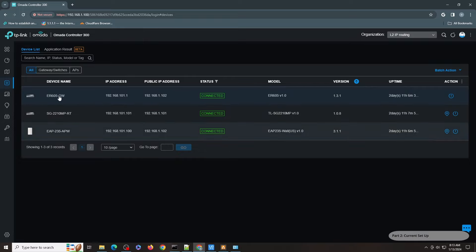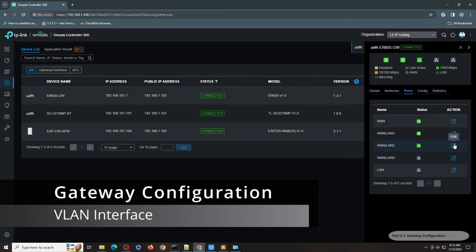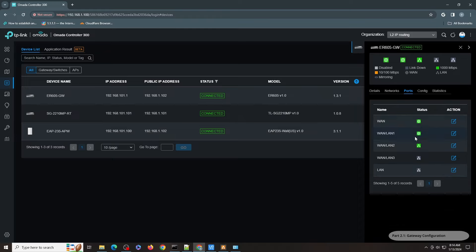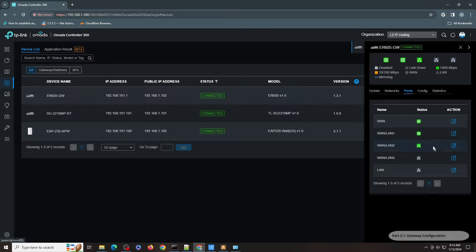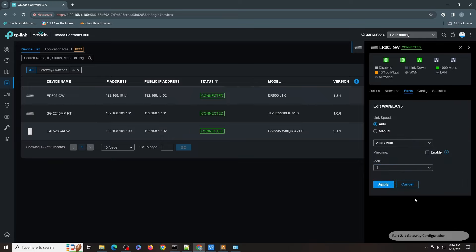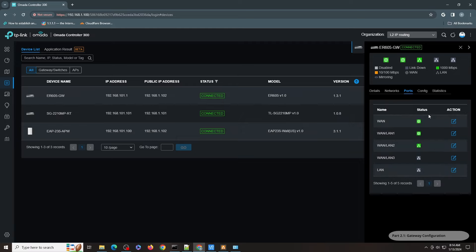Let me go to the ER605 first. For the ports, one thing you will notice is that it's only got one VLAN defined. All these are VLAN 1 interfaces — you can see it's 1, 1, and 1. Nothing peculiar about that. This looks like a flat network, but it is not a flat network. Let's go to the switch.